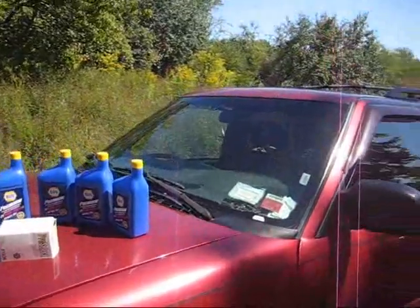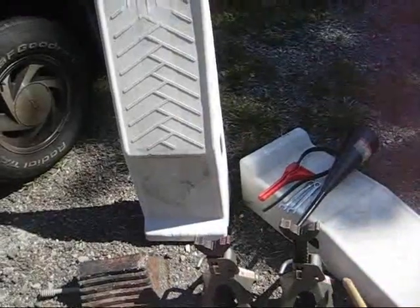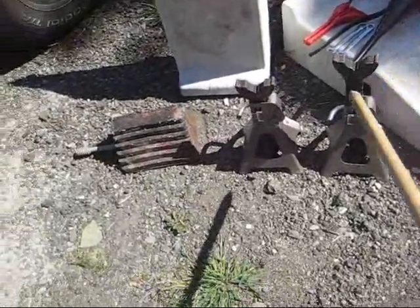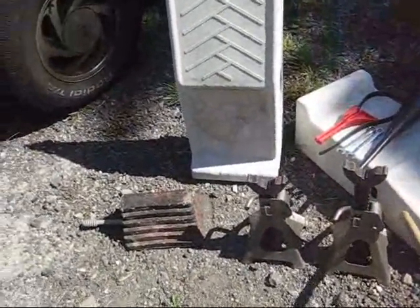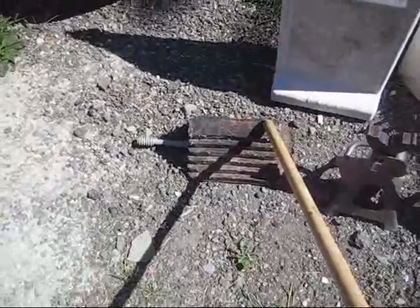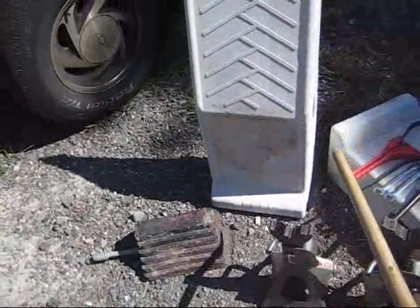Besides your oil and filter, you'll need some basic tools. You'll need some ramps to get your vehicle up on, unless you have a little bit of a hill you can pull up on — I've done that before. But today we're going to be using the ramps, a pair of car jacks for safety. Once your vehicle's up on the ramps, car jacks are there for support if these ramps should ever give. You'll need a backstop for your rear tire — if you don't have something like this, a concrete block, a brick, something to keep that tire from rolling.